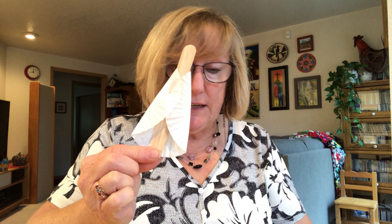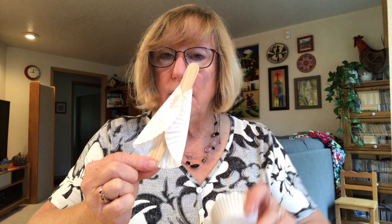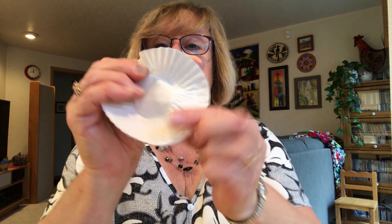Now I'm going to do the angel. For the popsicle stick angel, you're going to do the dress just like you did for the shepherd — flatten the cupcake liner and glue it onto the stick.